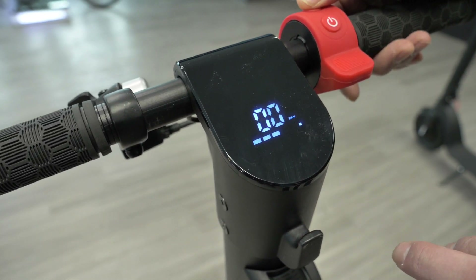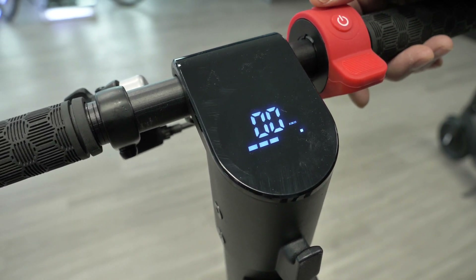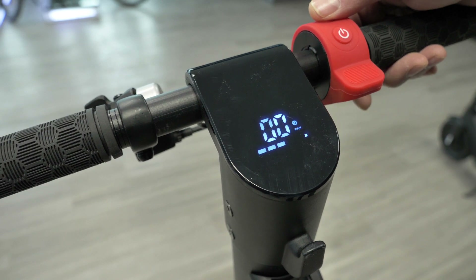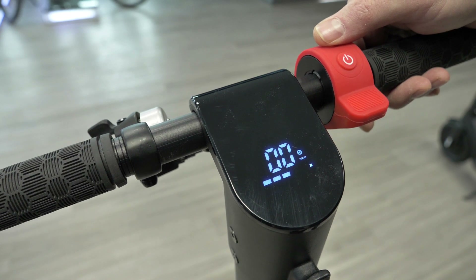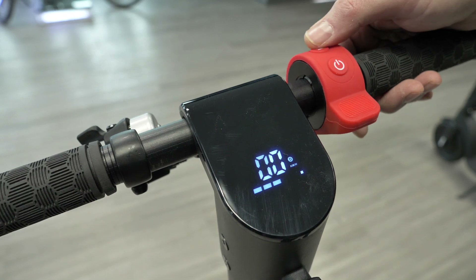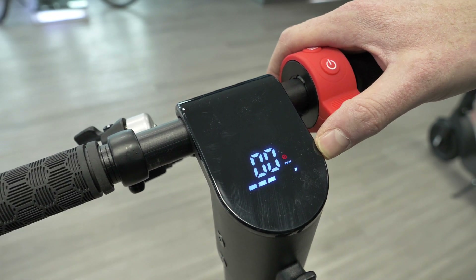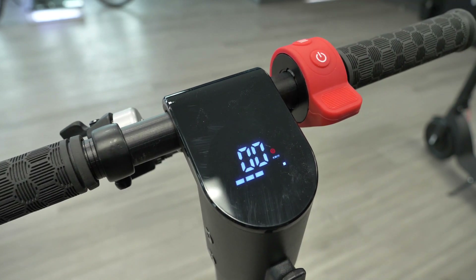When you have no circle, it's going to be at the lowest speed and power output level. When you click it again you're going to get a blue circle, which will give you medium power and take the scooter to about 20 kilometers per hour on the X8. When you press it again you're going to get to your fastest setting — when the circle is red, that's the most power output.